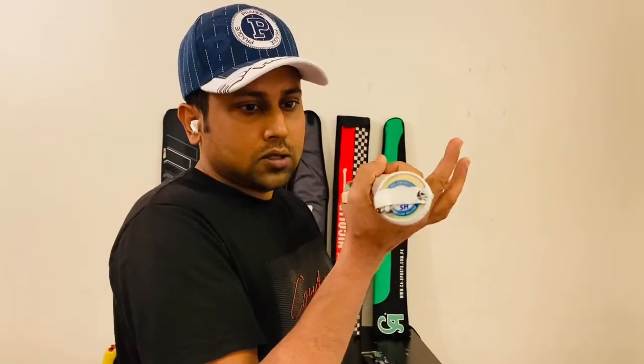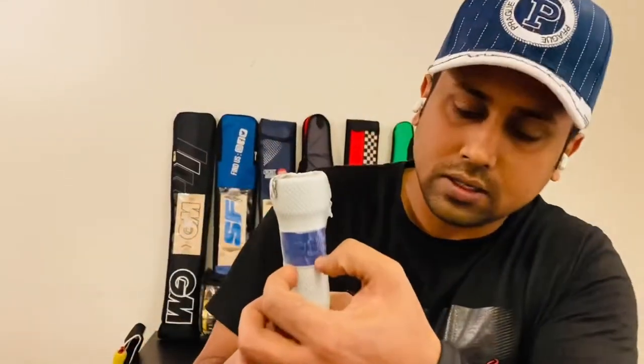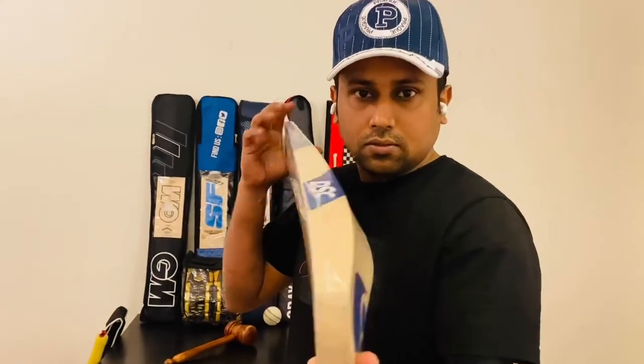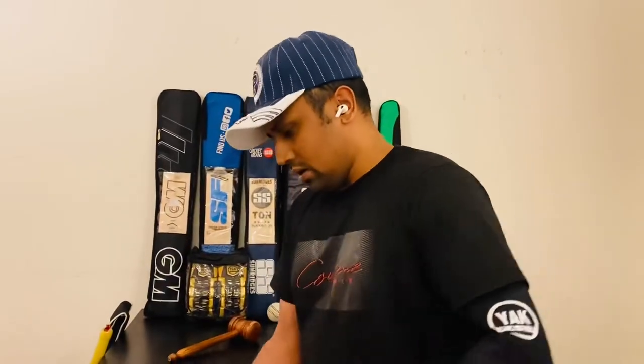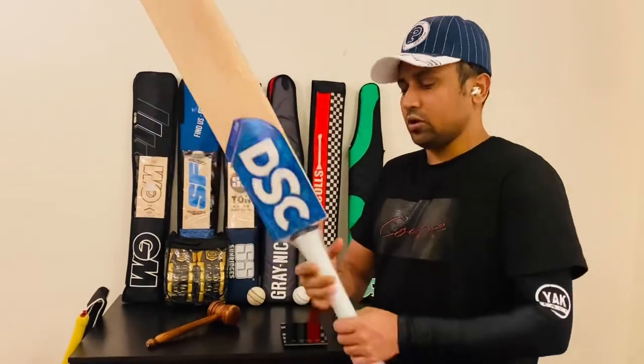Even the handle is an oval handle. You'll find a DSC mark here. Look at the bat. About this bat, I can tell this is an English below grade 2 bat.